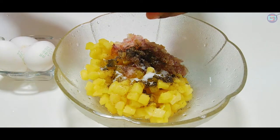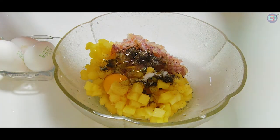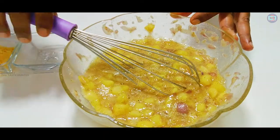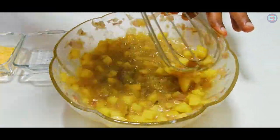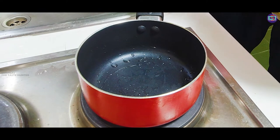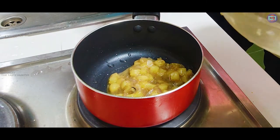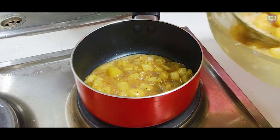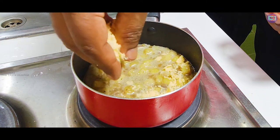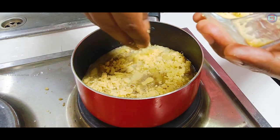Let's mix it with a whisk. This is a small, nice pan. Mixing a little bit. Add a small layer of cheese — mozzarella cheese is very nice. Add a layer of cheese.